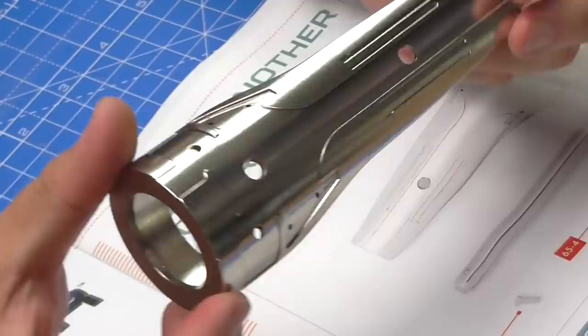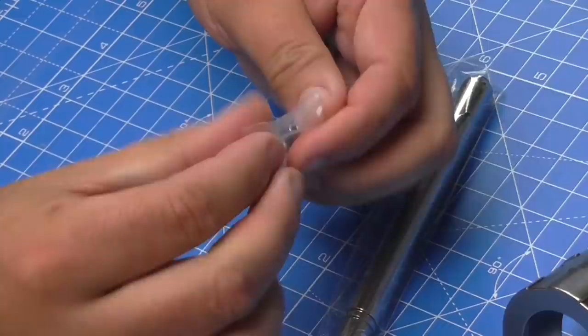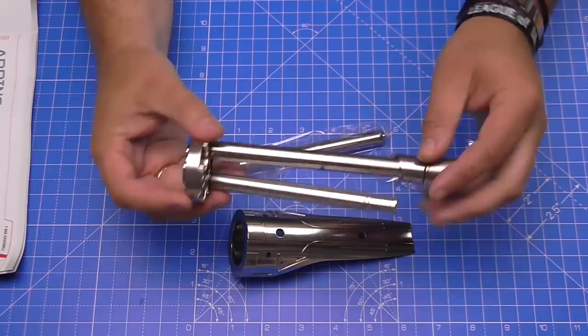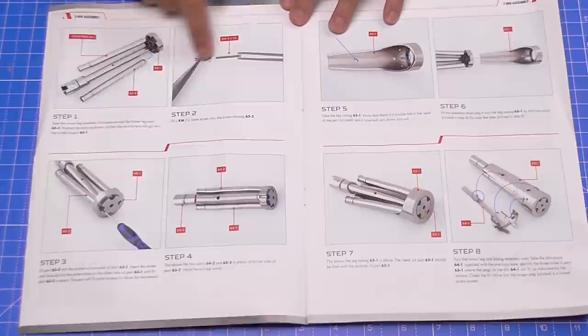The detail on that is actually pretty impressive. Let me show you the instructions. Just like we did in stage 64, we've got the rod, the little metal top to go on, those long screws, and another set of screws to attach the plate. We're going to be putting that extra rod on, screwing it in tight, and then putting this plate over the top.